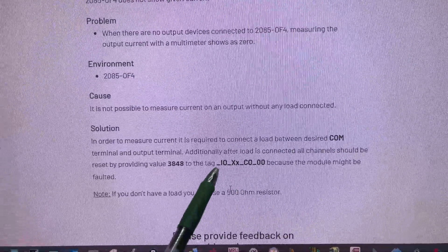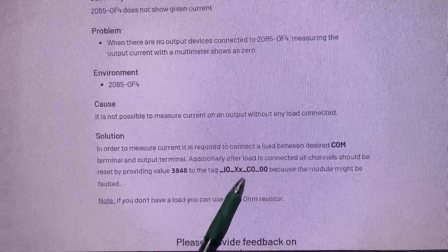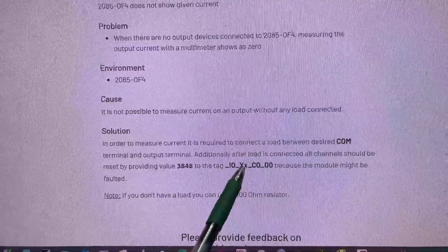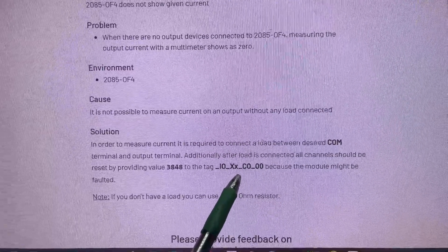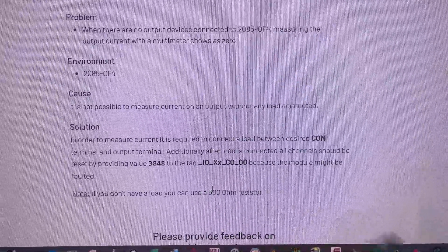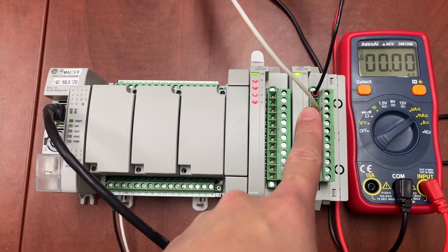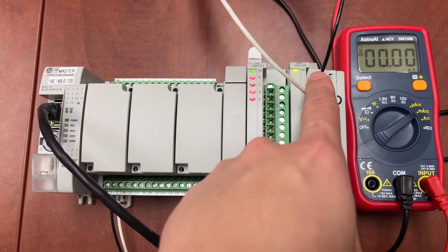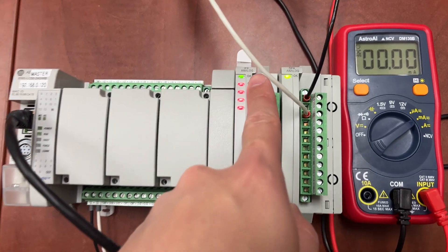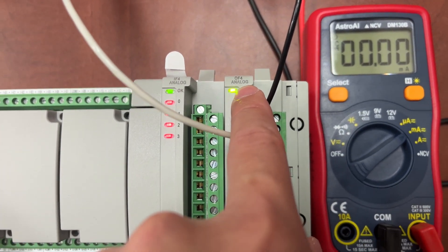For the tag, we have: underscore IO underscore XX underscore CO underscore 00, where the lower X is the slot number of the analog output module. For this setup, the analog output module is on slot number 2 — slot 0 is for the PLC, slot 1 is for the analog input module, and slot 2 is for the analog output module.